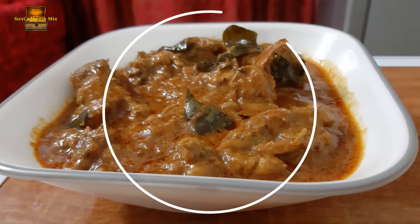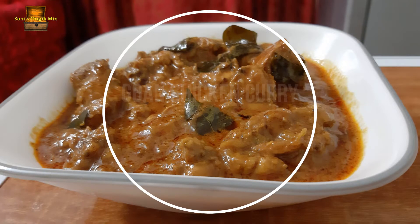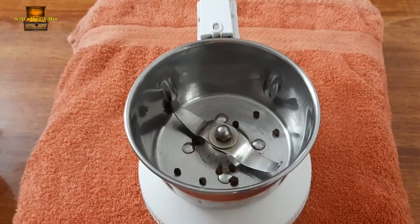This recipe is called Goan Chicken Curry. It is a good combination of flavors.